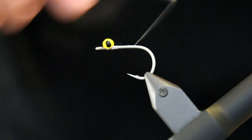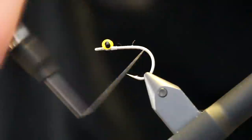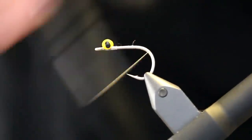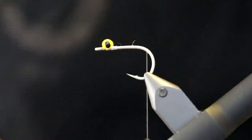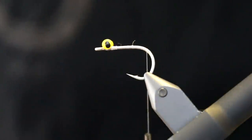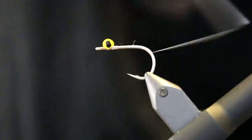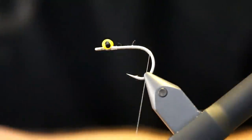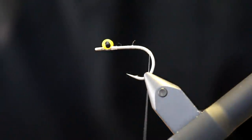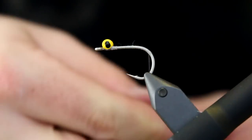Now I'm going to take the thread and move it down. When you're tying bonefish flies, it's important to use a strong hook. This is a Varivas hook — the 2600 STV. A new hook to me, but really a hook with tremendous hooking properties because it has a very wide gate. It's 100% saltwater resistant, so a perfect hook for this type of fly.